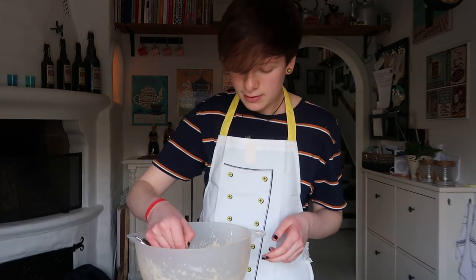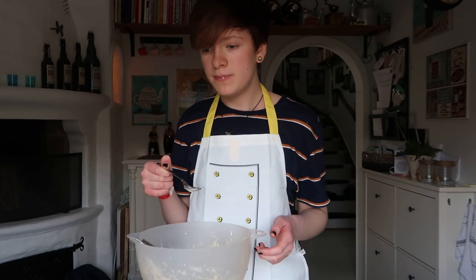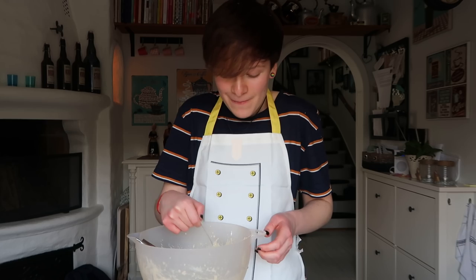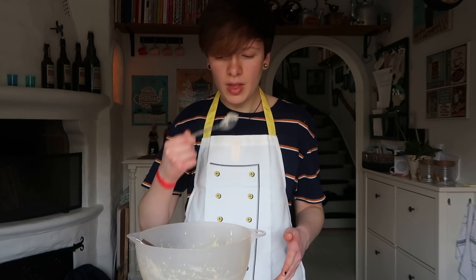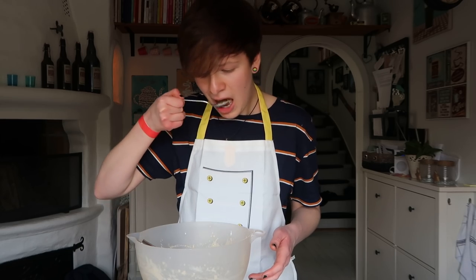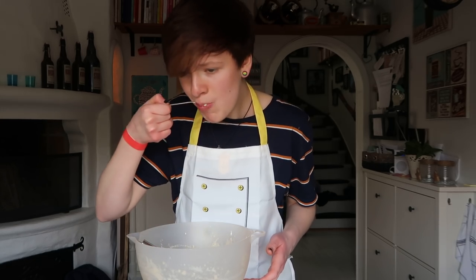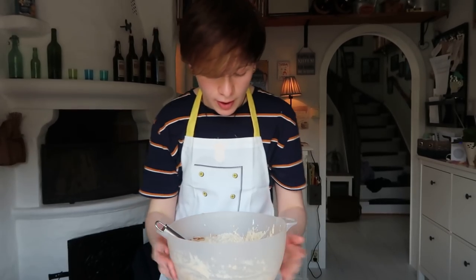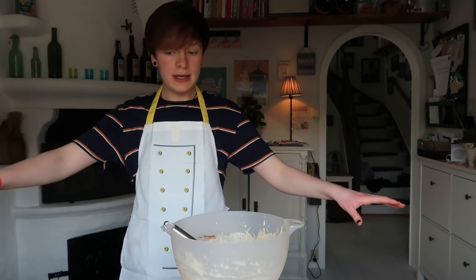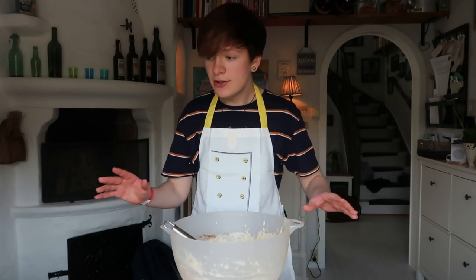Now I will have to taste it. That is really good. Oh my god. That is actually like perfect. I think we're good to go.